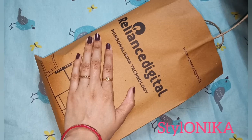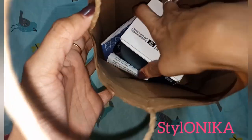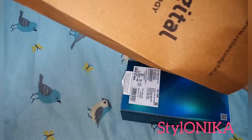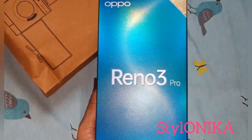This phone is the world's first phone with a dual punch hole front camera. This is all what I received. This is my new phone — the Oppo Reno 3 Pro.